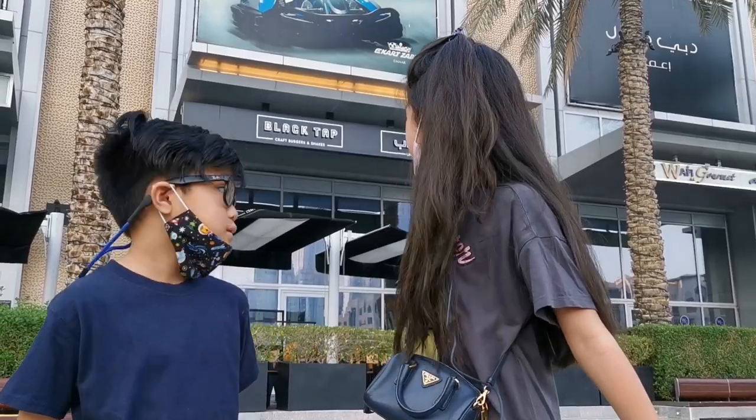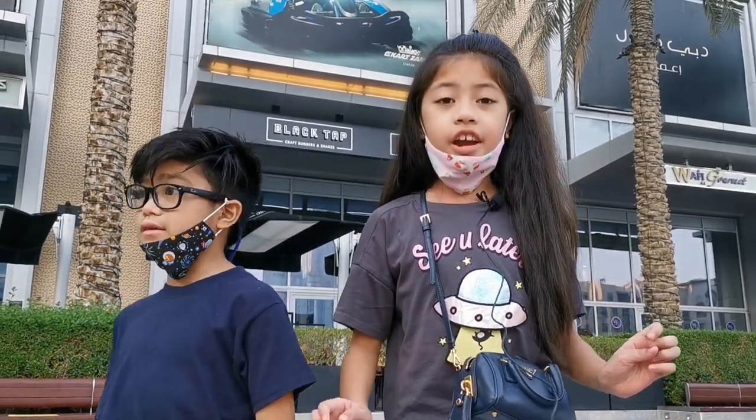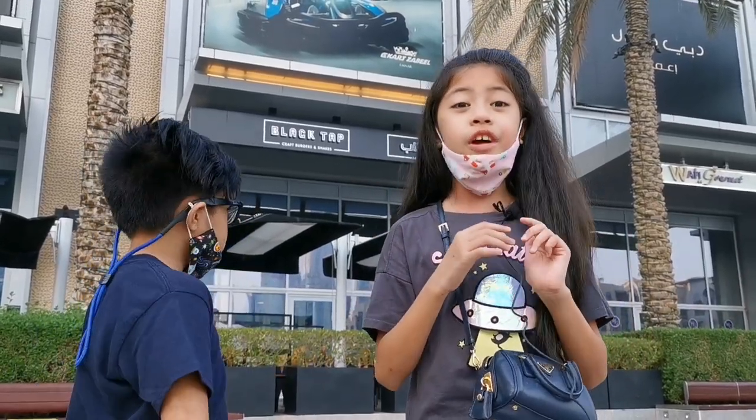Hello everybody! We're here at Blacktop and today we are going to try the new crazy shake which is called the Old School Drive-In.